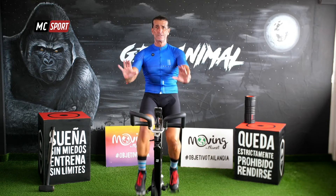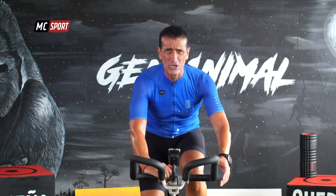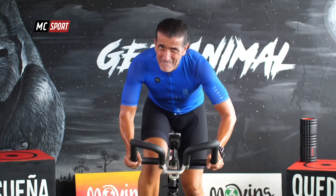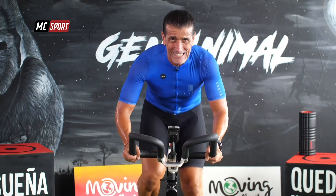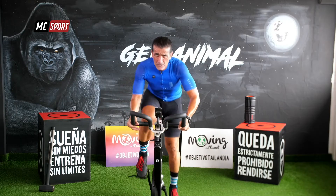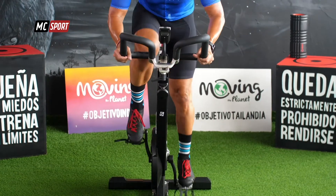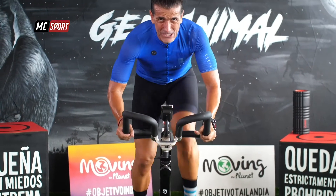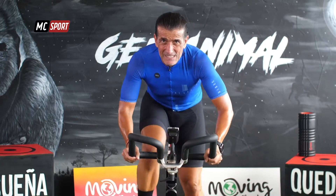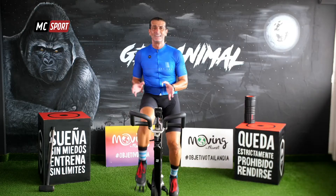¿Preparamos? Probaste un poco, te fijaste a cuánto lo ponías. Ahora, cuando te pongas en pie, metes todo. 30 segundos. ¡Vas que vamos más rápido! Te va a costar un poco más. Dame 15 segundos. ¡Casi estás! Siéntate.